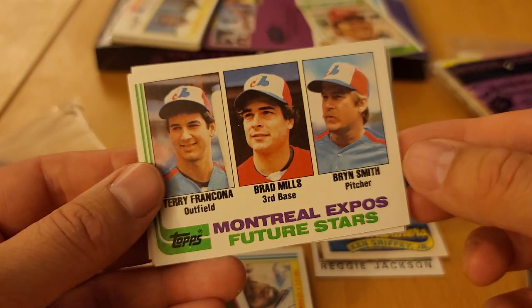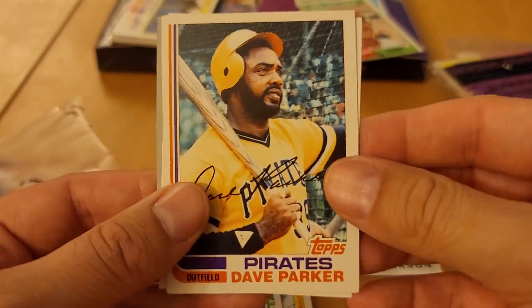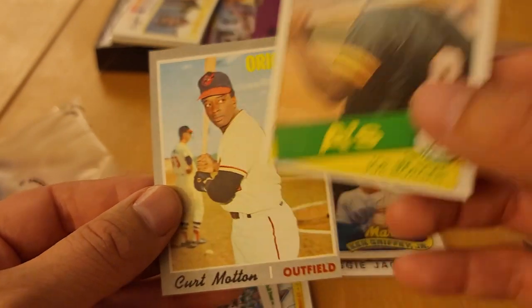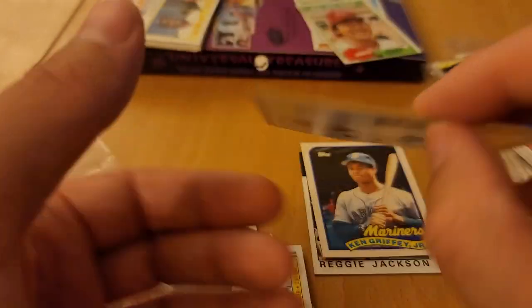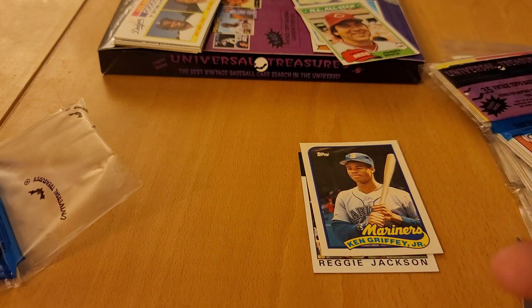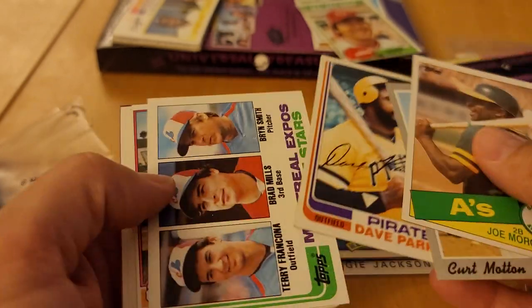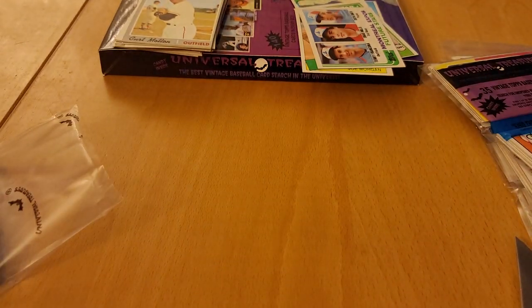Alan Ashby. There are some Future Stars — Bren Smith, Terry Francona. Manager. Dave Parker on the Pirates. Joe Morgan, 1985 Topps. Look at this — 1970 Kurt Martin, off center but really good sharp corners. Pretty nice. Really, really nice cards there. I think you have to log into their site, but I think it was around 170 maybe for this whole kit and caboodle.